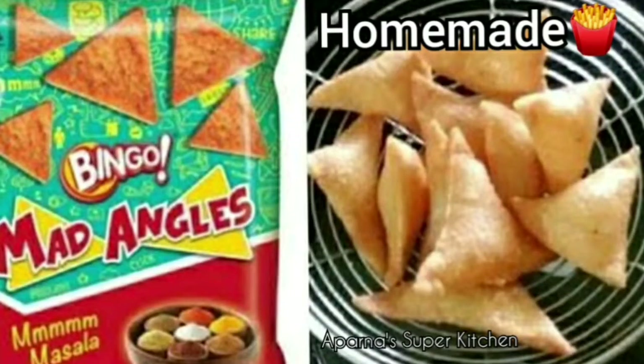Hello viewers! Welcome to Aparnaaswapakitchen. Today's recipe is for mathri — a crunchy snack.